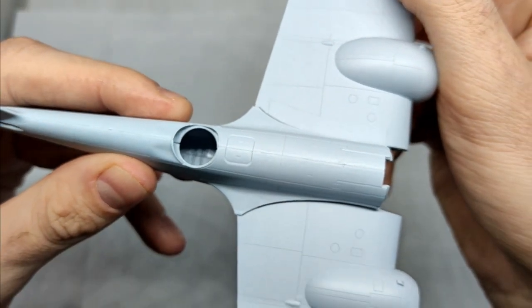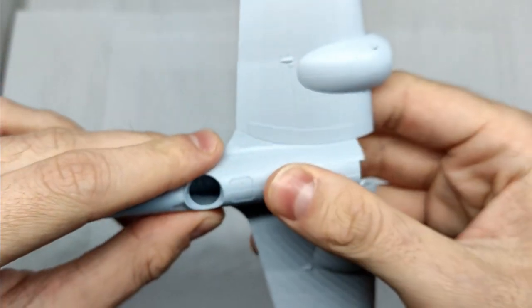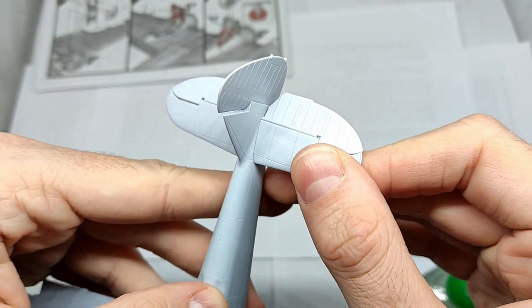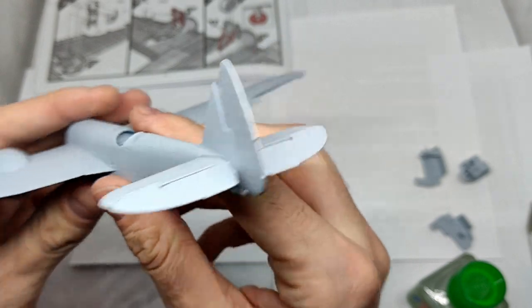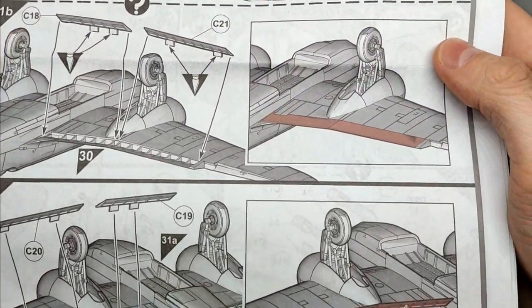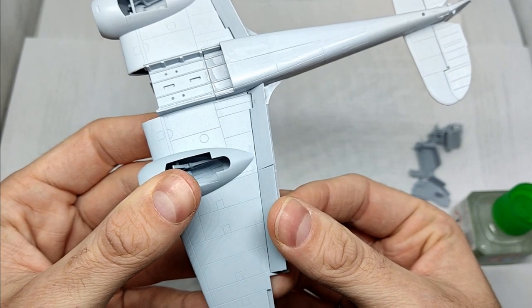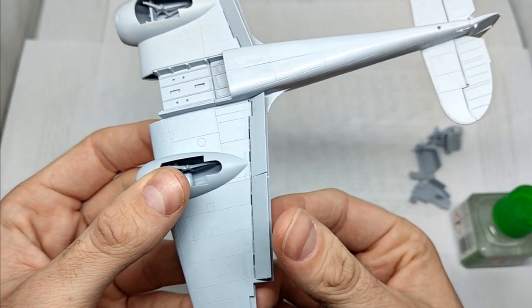Now I was able to join the fuselage with the wing section, though again this created small gaps. To make the model a bit more lively I decided to mount the control surfaces at an angle. A nice touch of this kit is that you can display the flaps in the retracted or lowered position, and the assembly of these parts was straightforward without any fitting issues whatsoever.